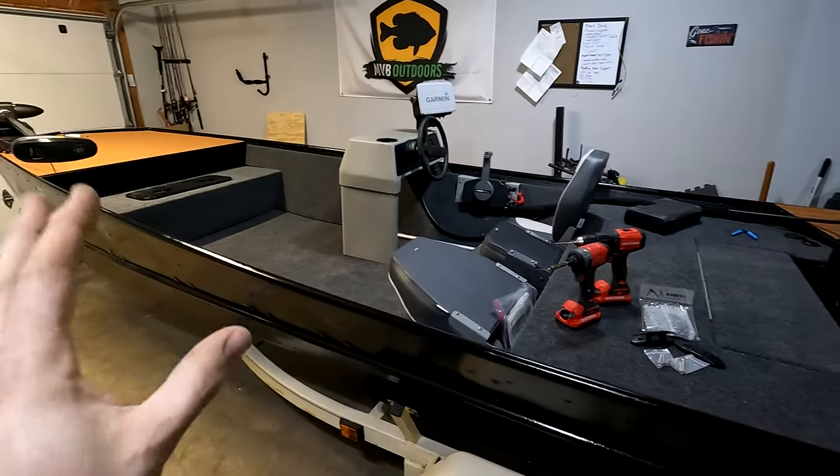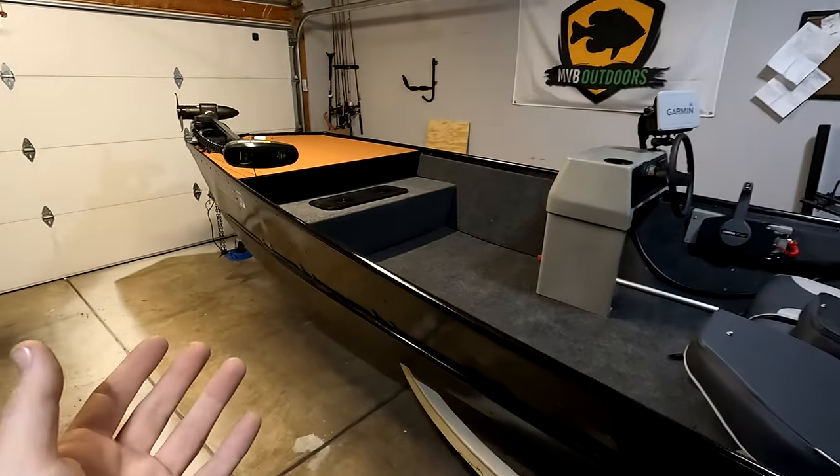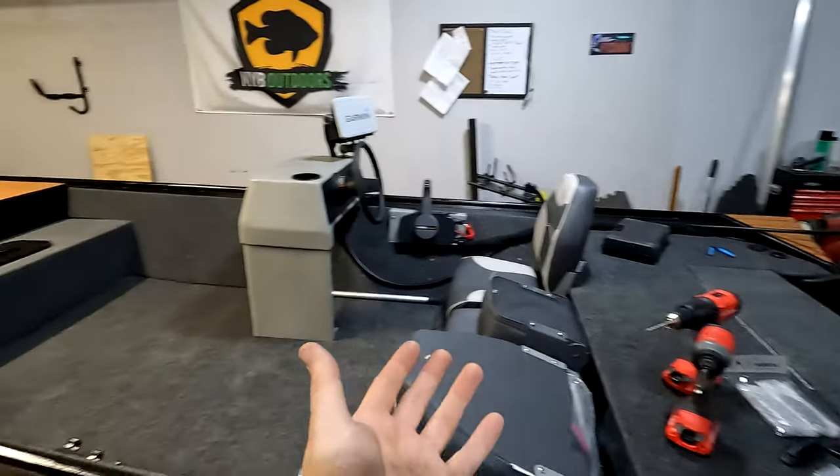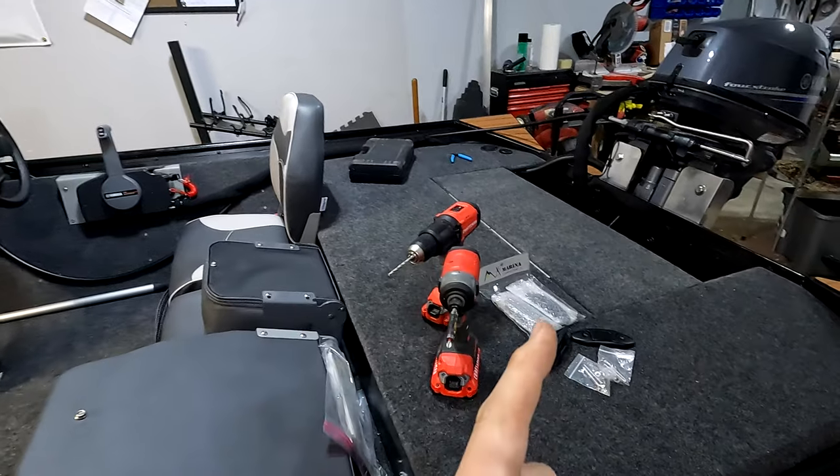One of my goals was to ensure that I had the most floor space possible, so I wanted to avoid hard-mounting as many things as I could around the deck. For the most part I've pretty much accomplished that, but one thing I'm definitely going to need to add are boat cleats to this boat.